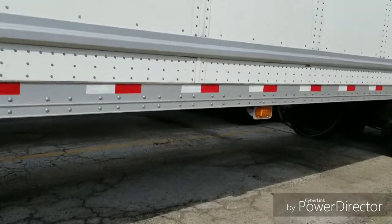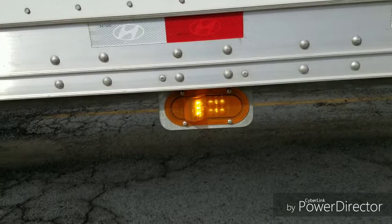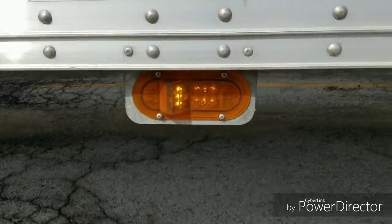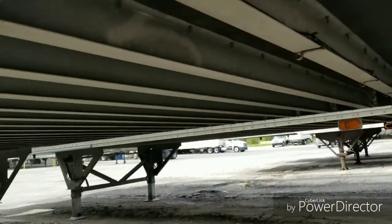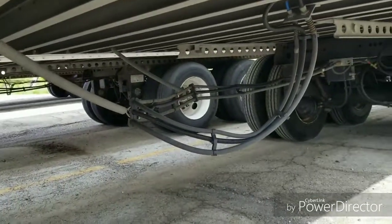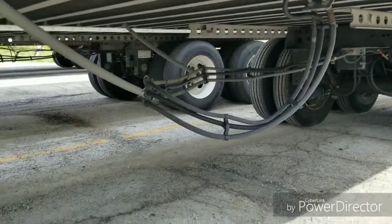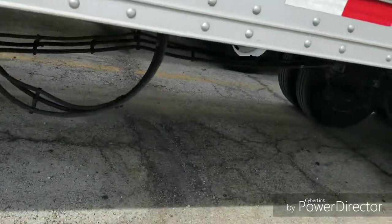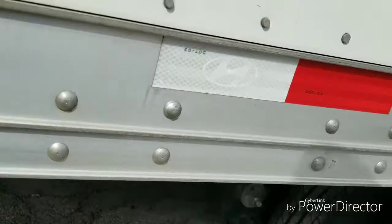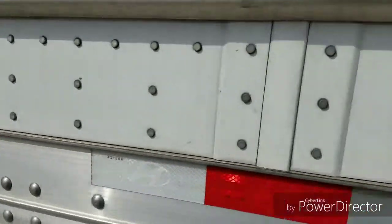As we work our way down, I want to make sure that this light here is working properly, make sure it lights up. You want to look underneath, make sure the ribs are all in good shape. You also want to look at your air lines and electrical lines that are hanging down here, make sure they're secured with springs. Also want to make sure this reflective tape is all intact all the way down the side of the trailer.